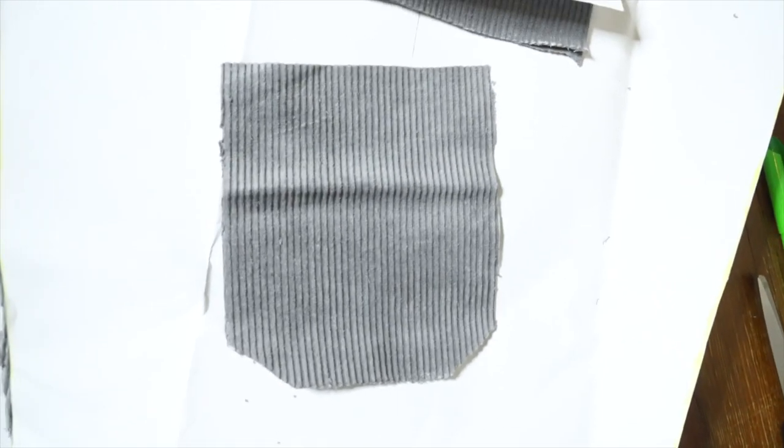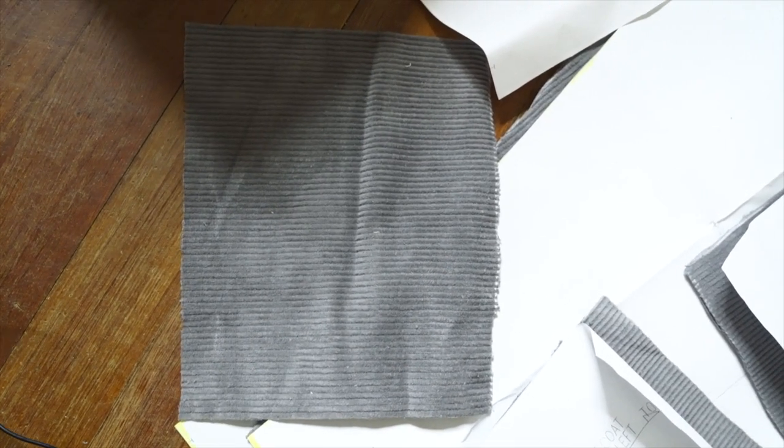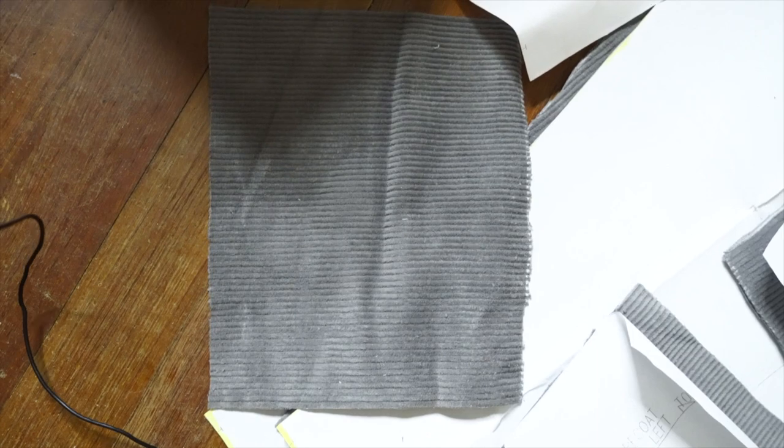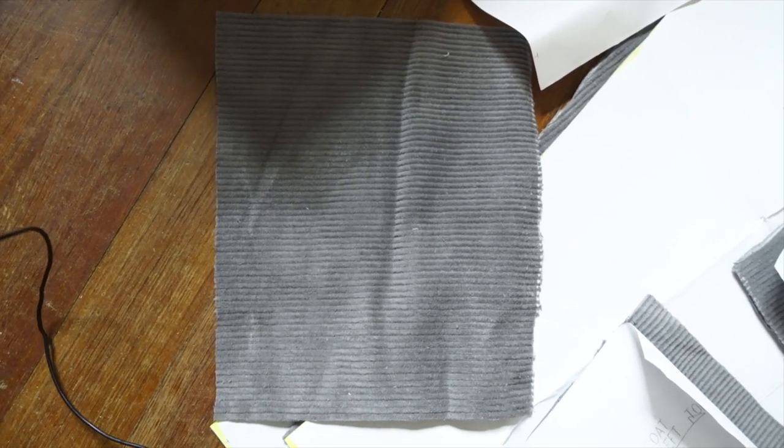And we have a front pocket. And that is what I like to call an inside pocket — that one was maybe the easiest of the bunch, because I know I'm allowed to make it look a bit rough since it's on the inside and no one will ever see it except for me. Not to say I didn't do my best — I did — but it was very low pressure, which I like.